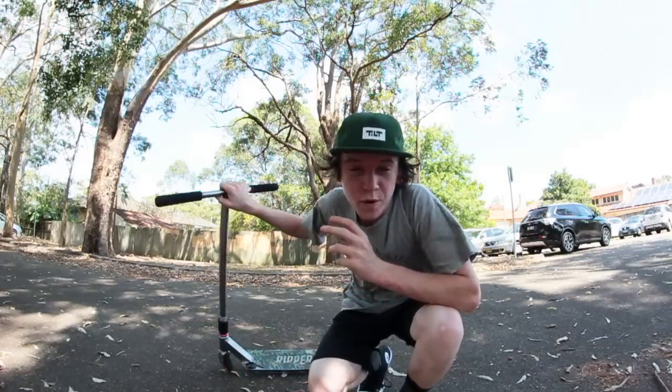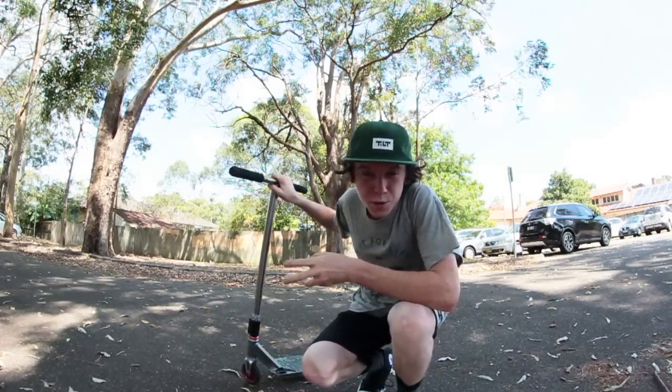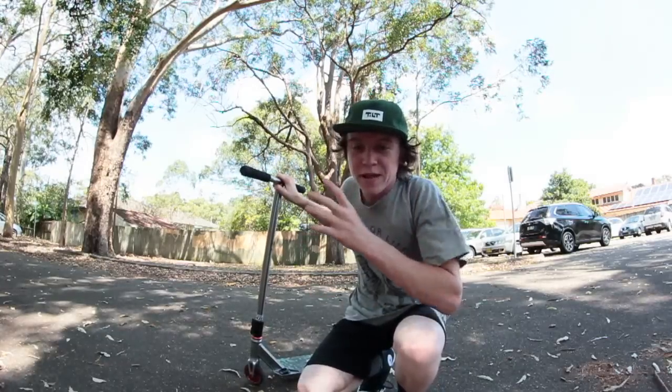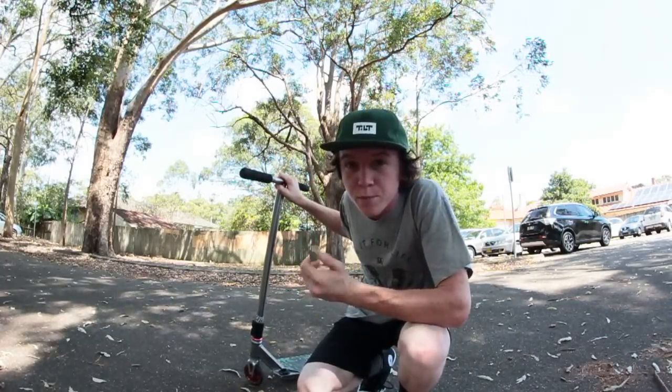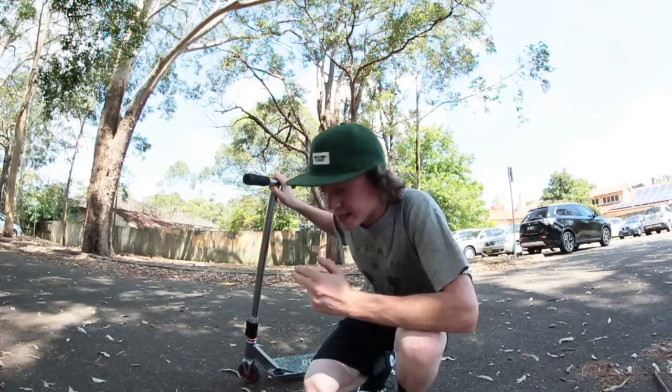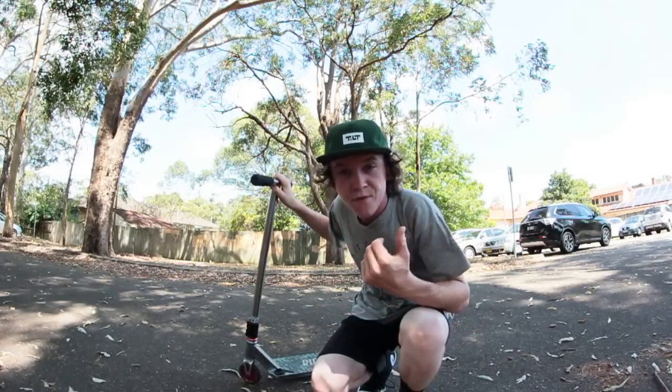I do recommend learning how to manual with a brake first before learning brakeless manuals, although you don't have to, because they are pretty much completely different tricks. So if you can manual using the brake, that's good — but if you can't, it doesn't really matter. You should still be able to learn how to brakeless manual just as easily.